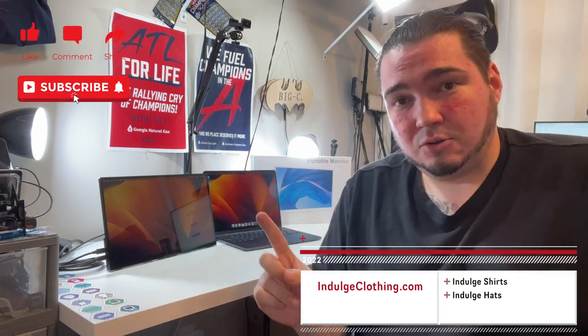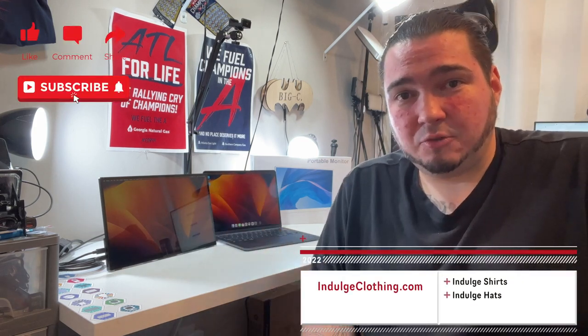That should do it for today's video — thank you all for watching. Click like, click subscribe, indulge in your life at indulgeclothing.com for the merch. We'll see you in the next one — deuces.